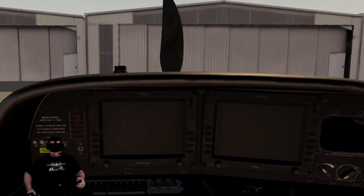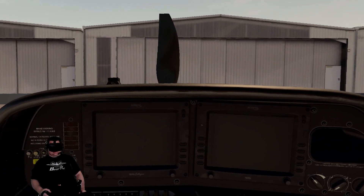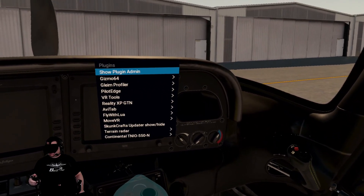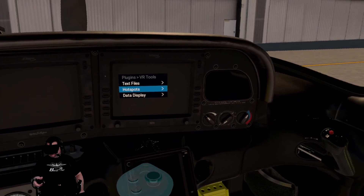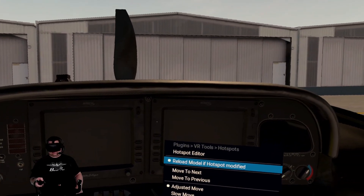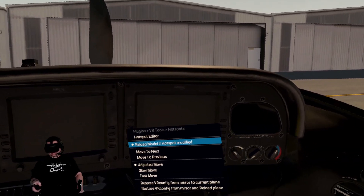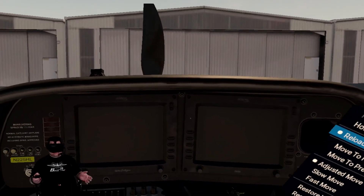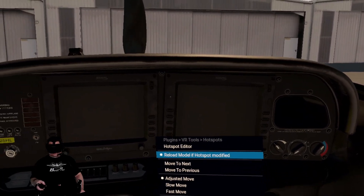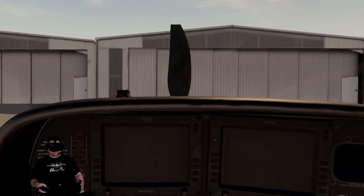I think roughly this is going to be a good position, and I'm going to go into Plugins, VR Tools, Hotspots. In here there's an option that says 'Reload model if hotspot is modified.' If you don't have that checked, you're going to set the hotspot but you're not going to be able to see it until you exit out or reload the plane. I just have this do it for me. One downside is that sometimes X-Plane will just crash reloading the plane — it happens with reloading any plane, not just with VR Tools. But the good thing is that it does save the position even if it crashes while trying to reload.